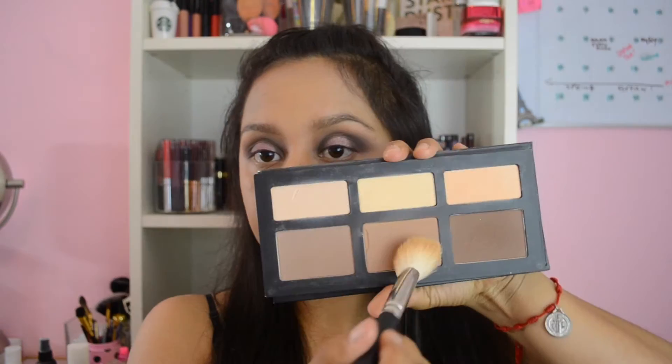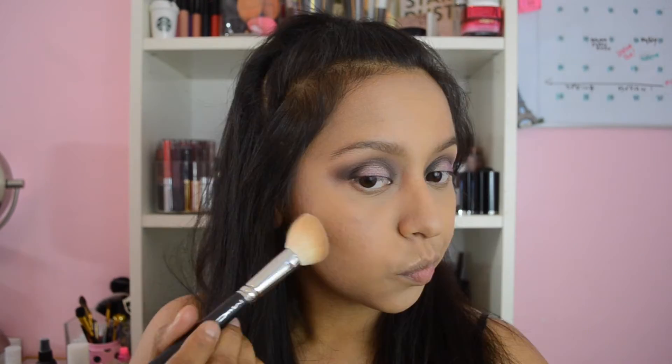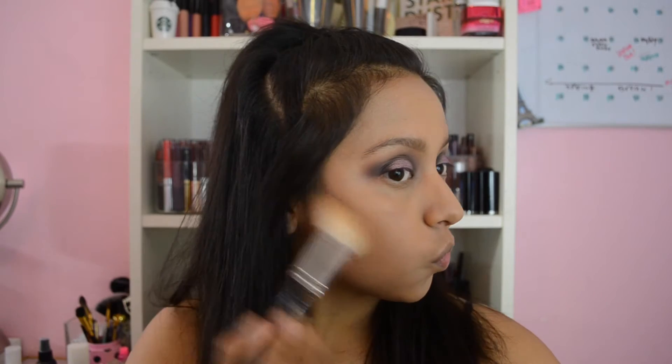Next I'm going to bronze up the face with the holy grail product from Kat Von D, using that middle shade, and then going in with the darker shade just to chisel out that cheekbone.